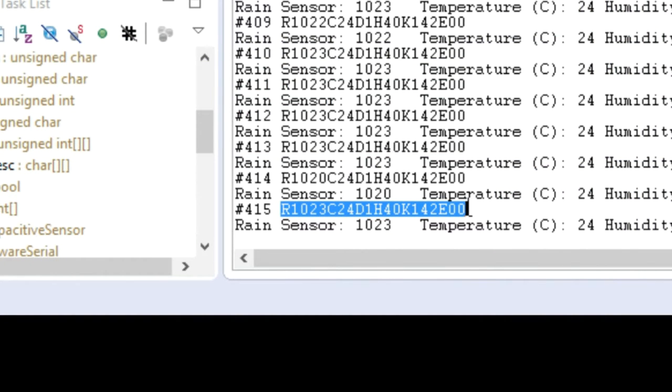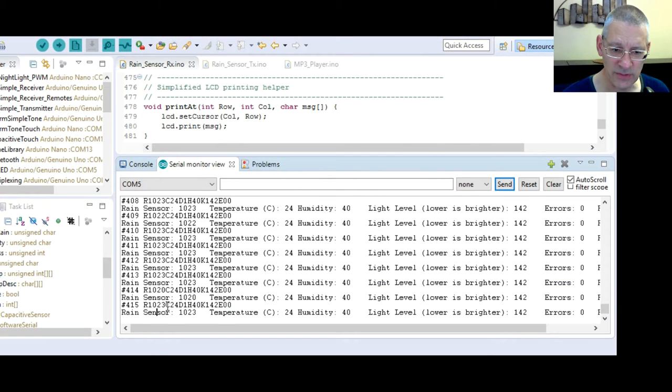In the data stream: R is the rain level from 0 to 1023, C is the temperature (currently 24), D is the digital rain (which we didn't really need), H is the humidity, and K is the light level — currently 142, which at about 6 o'clock in summer is fair to middling. In bright sunshine it goes down to about 30, and at nighttime it goes up to about 1000.